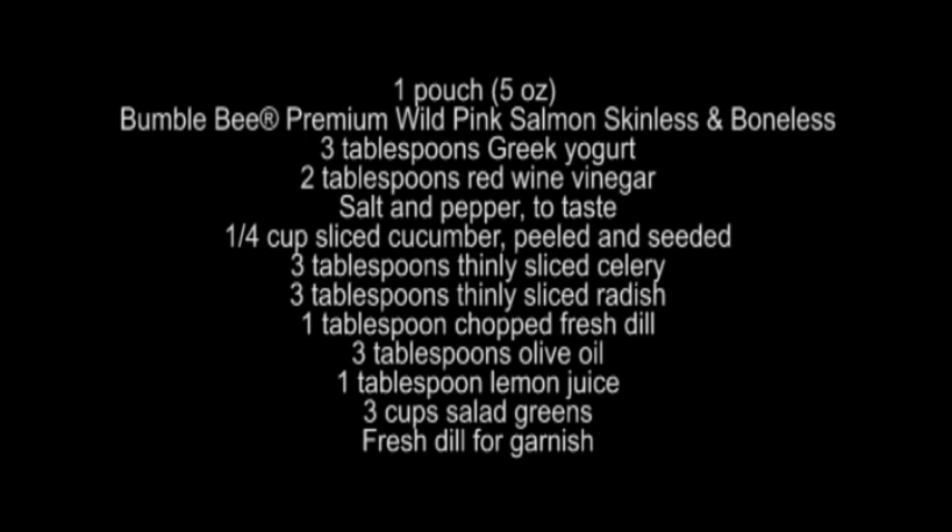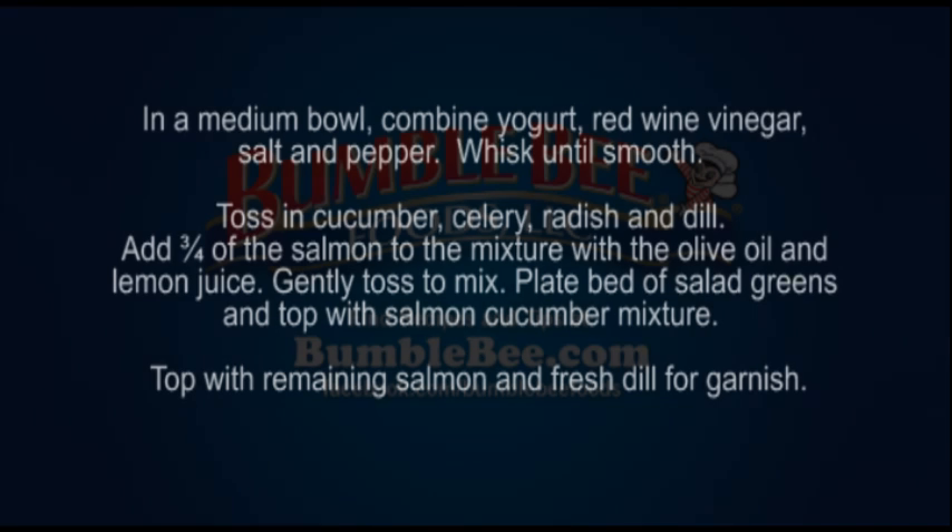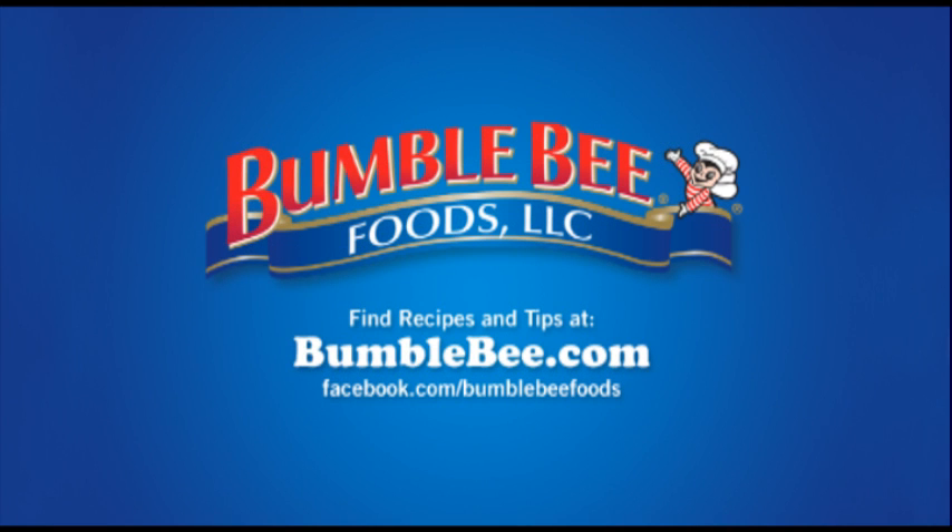I hope you'll try our salmon and cucumber salad. I'm Scott Liebfried and thanks for stopping by. If you have any cooking questions please come and see us on Facebook. I'll see you next week. Thank you.